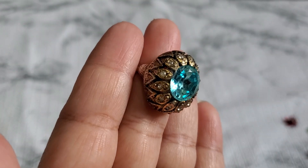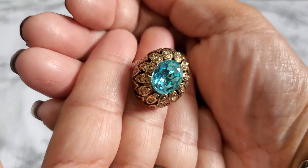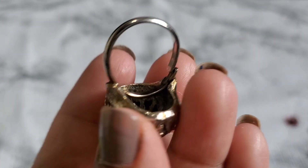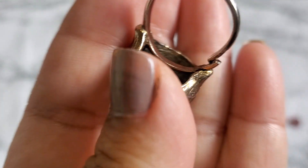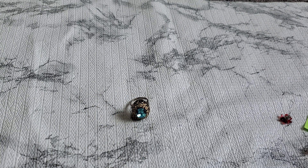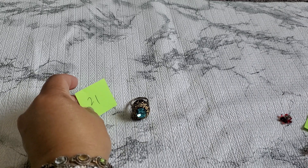Number twenty-one — this is adjustable, sitting at a size seven, but I wouldn't make it any bigger. Look how pretty — I love how the dome sits. They have like an oil-black finish in the bottom and they're old. It kind of reminds me of German jewelry. That one is going to be six dollars for number twenty-one.